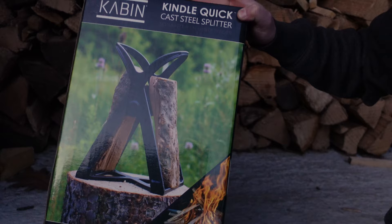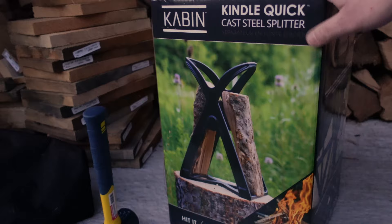On this millennial review we're going to be talking about something that should make it quite a bit easier to split some of this firewood that's behind me for bringing in to use for kindling. What we've got is this Cabin Kindle Quick Cast Steel Splitter. It's a mouthful but it should be pretty neat. Basically it's a unit that's going to make it quite a bit easier to just split some firewood with a simple hammer.